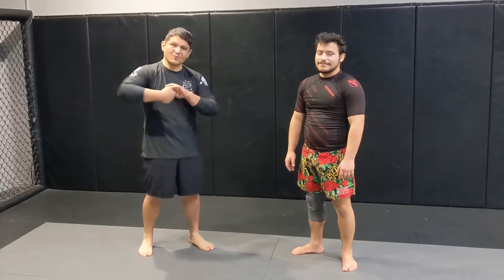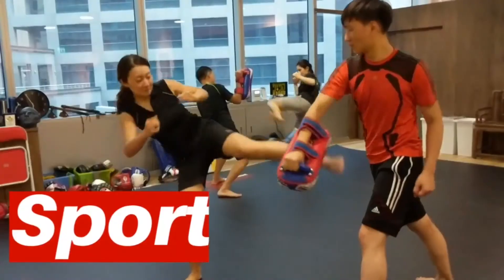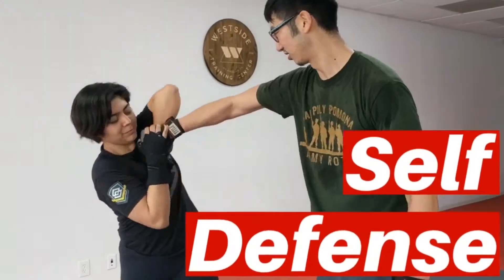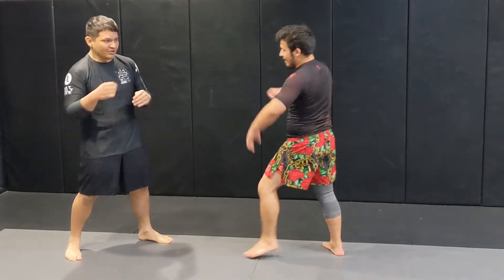We'll show you a different way to take them down once you've caught their leg — see if you can't take them down instantly. My partner here is going to throw the hip kick, and we'll show you how to catch it.